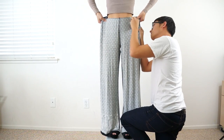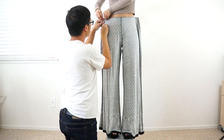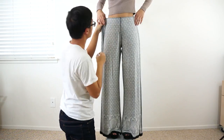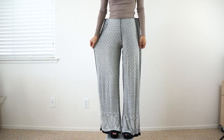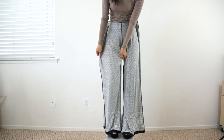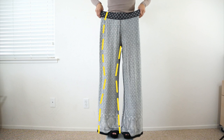Now I can wear the pants inside out and have my boyfriend help fit them on me. First you want to evenly pinch the top of the pants on both sides and pin them where it fits you. Then pin the pant legs so they are fitted down to your knees, and once you reach your knees you can begin to flare out the bottom of the pants.